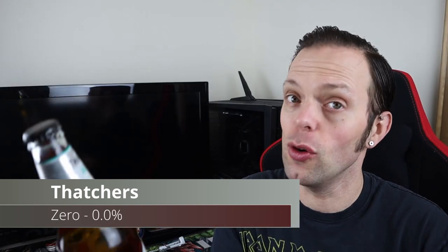It is a 0.0% cider from Thatcher's, and it says on the back of the bottle: Thatcher's Zero is a golden, medium dry, alcohol-free cider with apple aromas and crisp refreshment. Crafted using a selection of their favourite cider apples, a blend of traditional and modern varieties creates an alcohol-free cider with body, smoothness and character. It's best served chilled, which it has been — nice and cold, fresh from the fridge.